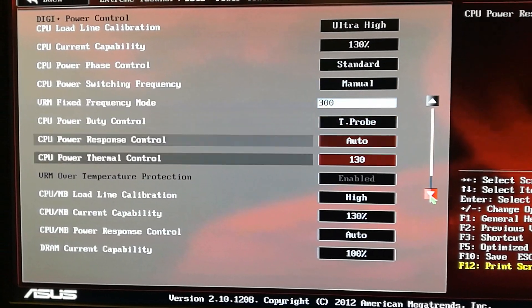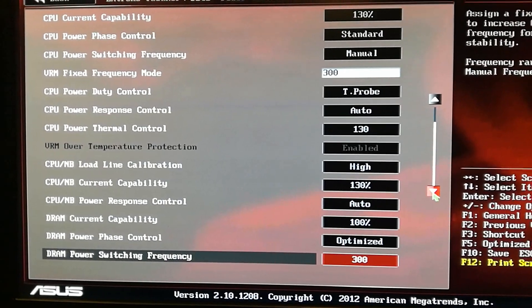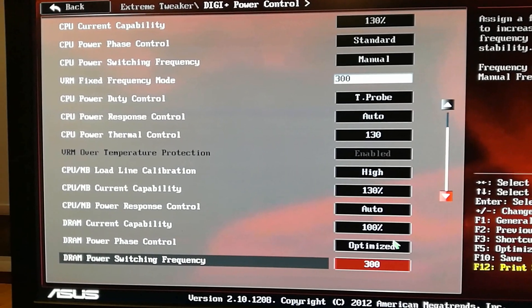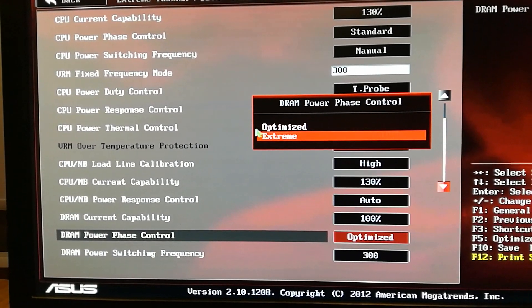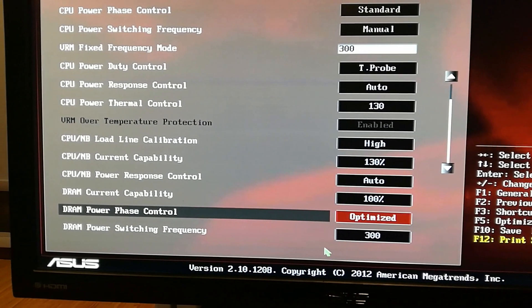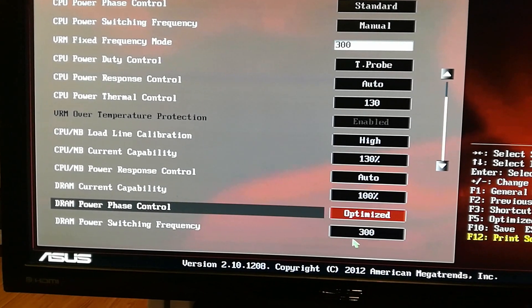DRAM Power Phase Control — I left that on Optimized. You can switch it to Extreme; it works for me at Optimized so I left it alone. DRAM Switching Frequency is set to 300.